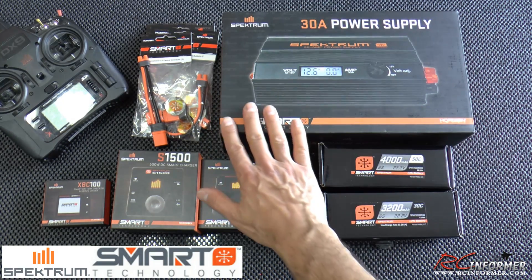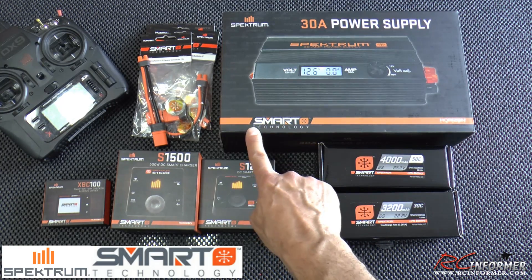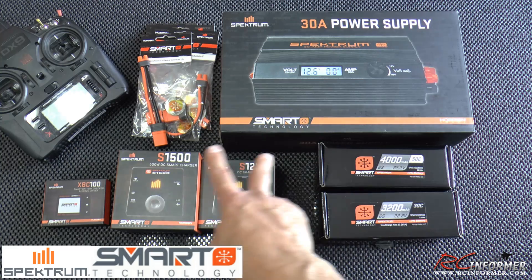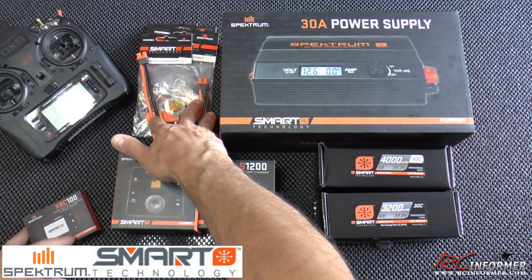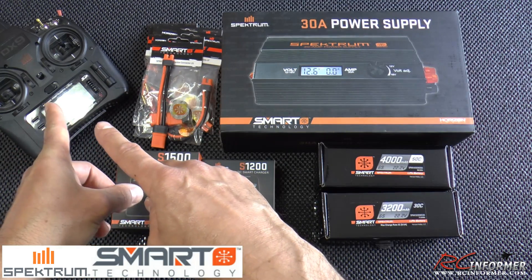Hey folks, Rich here at RC Informer. Today I have just a quick unboxing and overview of Spektrum's Smart Technology Charging System, and that includes power supplies, batteries, chargers, even the smart checker and servo driver, the associated cables, and then how all this links up to your transmitter.